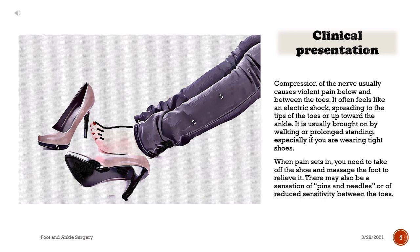Clinical presentation: Compression of the nerve usually causes violent pain below and between the toes. It often feels like an electric shock, spreading to the tips of the toes or up toward the ankle. It is usually brought on by walking or prolonged standing, especially if you are wearing tight shoes. When pain sets in, you need to take off the shoe and massage the foot to relieve it. There may also be a sensation of pins and needles or of reduced sensitivity between the toes.